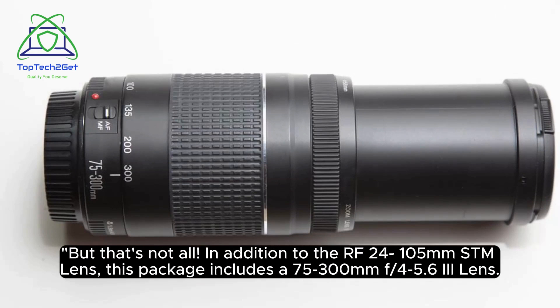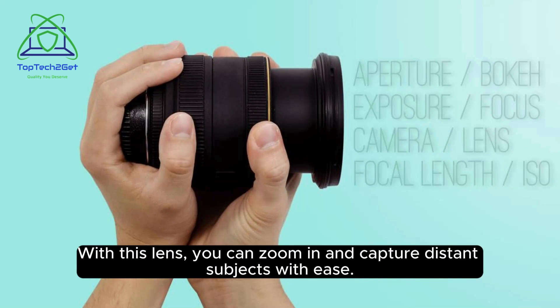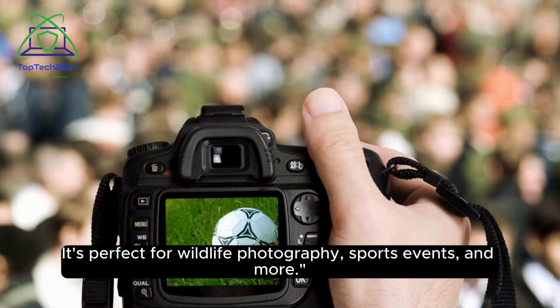But that's not all. In addition to the RF 24-105mm STM lens, this package includes a 75-300mm f/4.5-6.3 lens. With this lens, you can zoom in and capture distant subjects with ease. It's perfect for wildlife photography, sports events, and more.